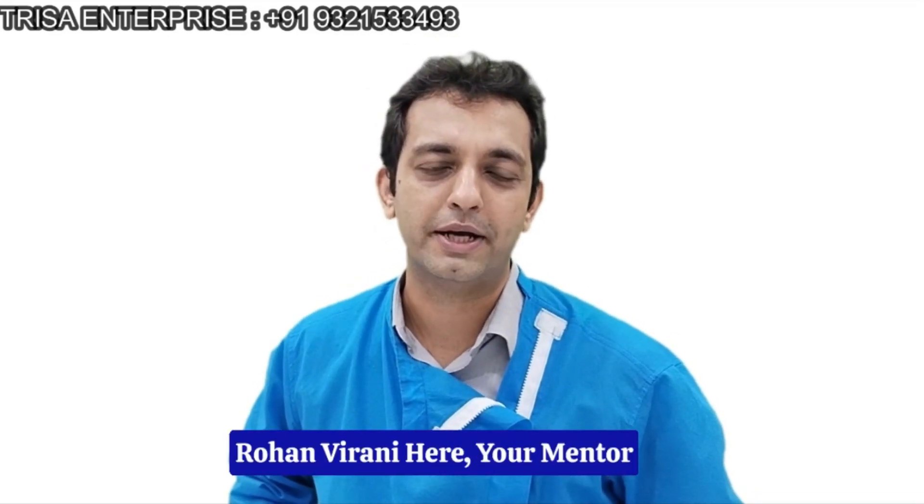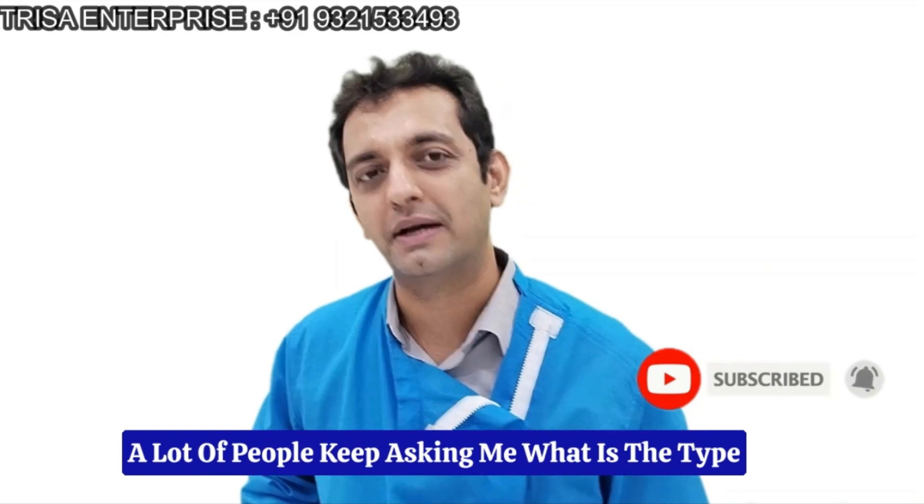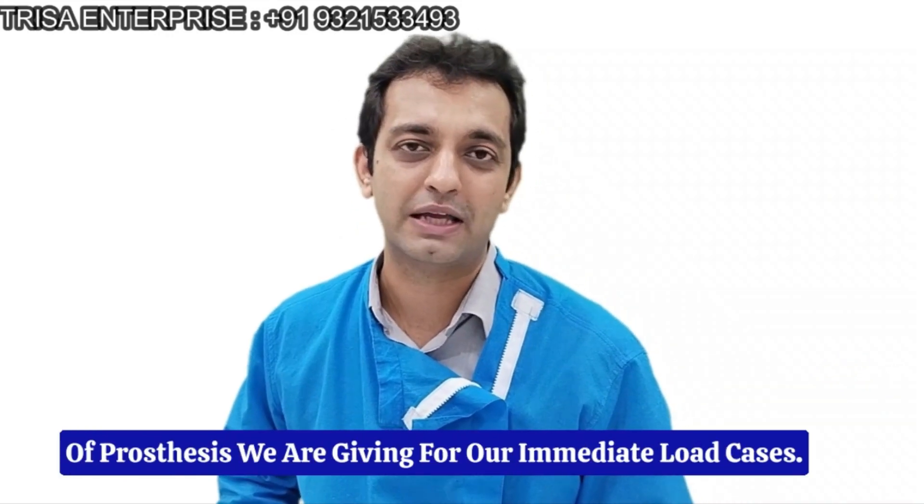Hi, Dr. Rohan Vidani here, your mentor for immediate load dental implants. A lot of people keep asking me what is the type of prosthesis we are giving for our immediate load cases.